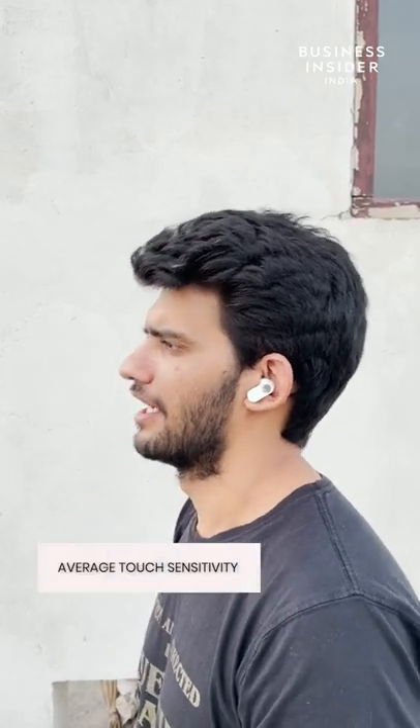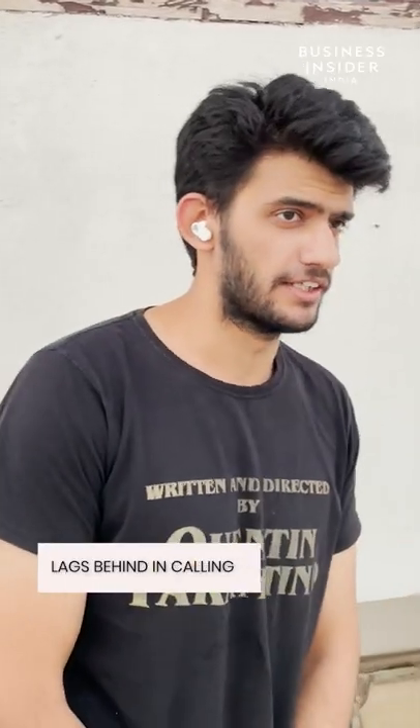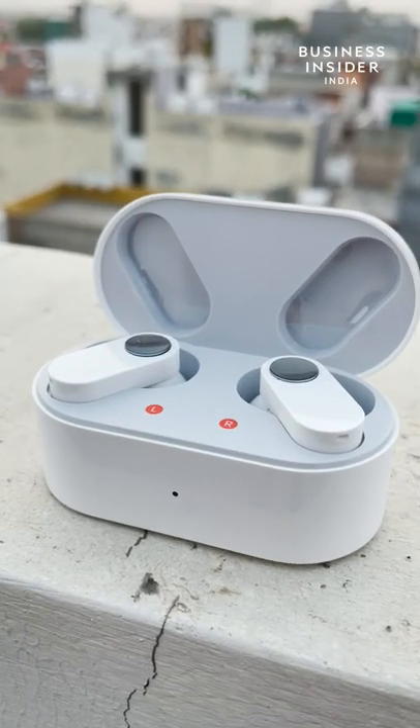Touch gestures on the Buds work well but have a learning curve. Also, there is no gesture for changing volume levels. The microphone quality dips slightly during phone calls. Lack of multi-device pairing is also a letdown as they can only be used with one device at a time.